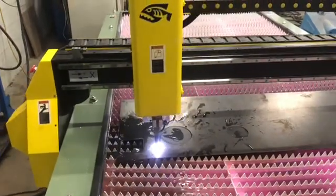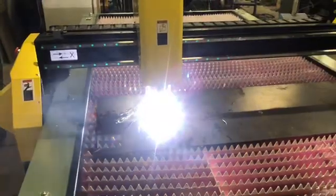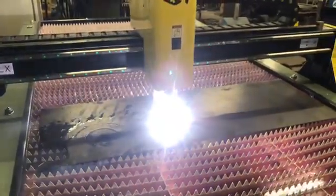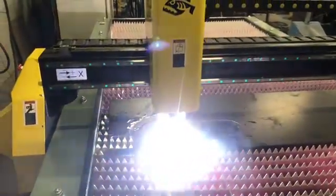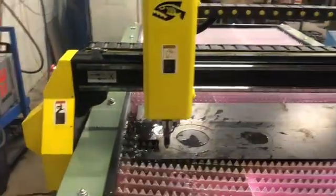We're just supposed to burn it out. We'll see what happens when it comes to an important component.